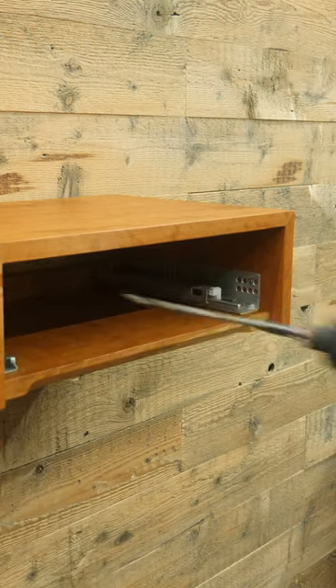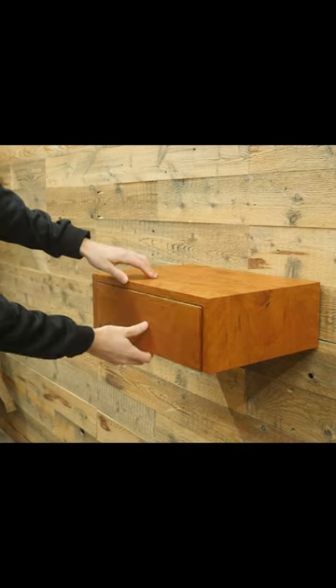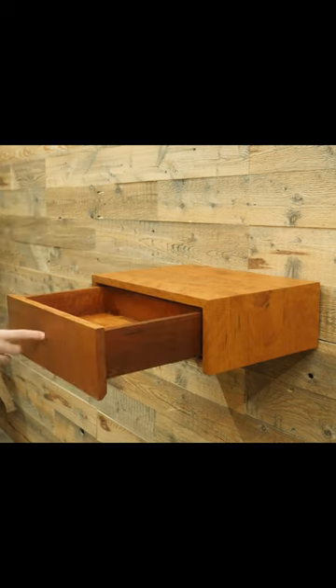Make sure that you also attach the bottom half to the stud as well. Obviously, it'll be much more secure on a wall that isn't covered in flimsy paneling, but you get the point.